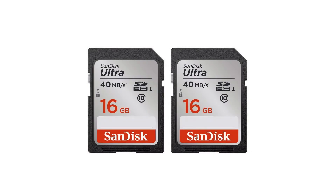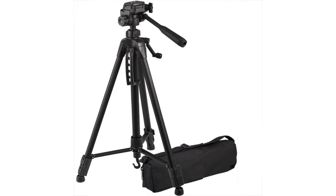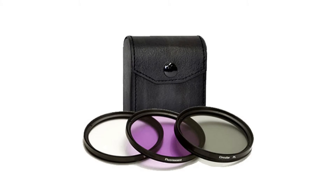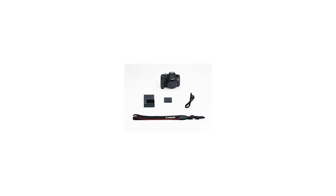Make sure this fits by entering your model number. This Photo4Less top value camera and lens kit comes with USA warranty and manufacturer-supplied accessories. Kit includes Canon EOS Rebel T6i Digital SLR Body, Canon EF-S 18-55mm F3.5-5.6 STM Camera Lens, 58mm 2X Professional Telephoto Lens, and High Definition 58mm Wide Angle Lens.